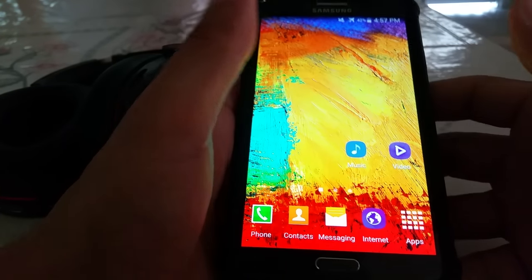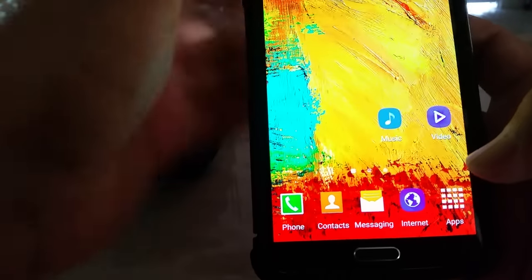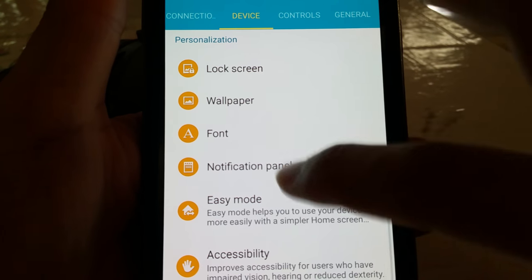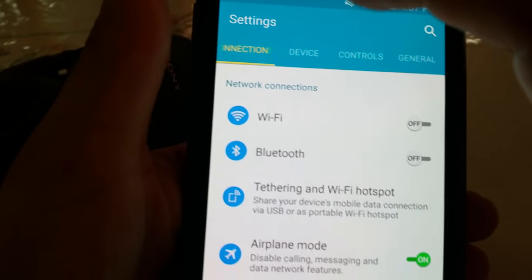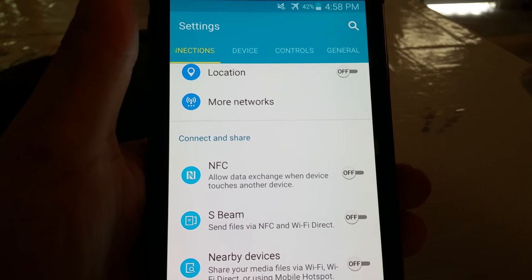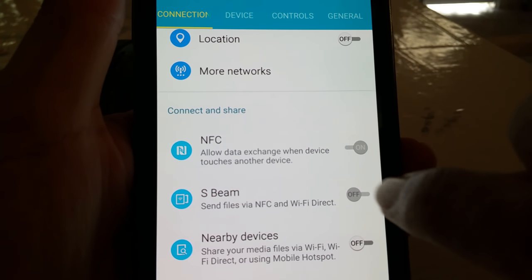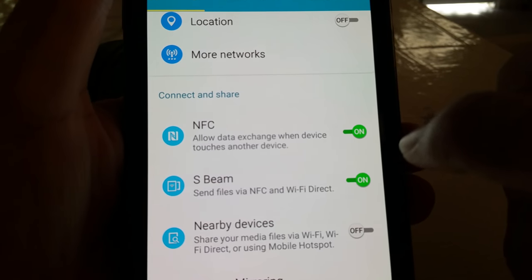All you gotta do is simply put the headset next to the phone and it's gonna pick it up, but first you gotta go into your phone settings. Go into settings — it's under Connection, in the same area as Bluetooth. For the sake of connecting, just turn NFC on, and then turn on the beam feature as well, just in case.